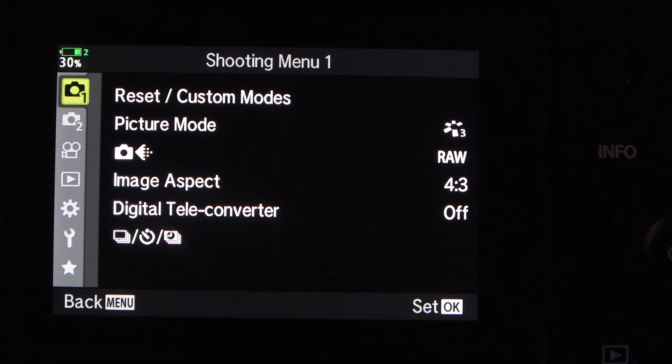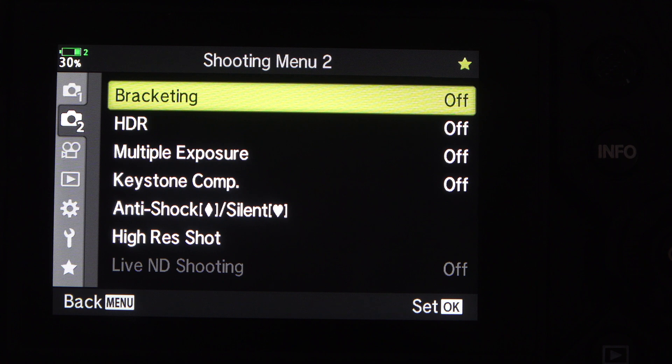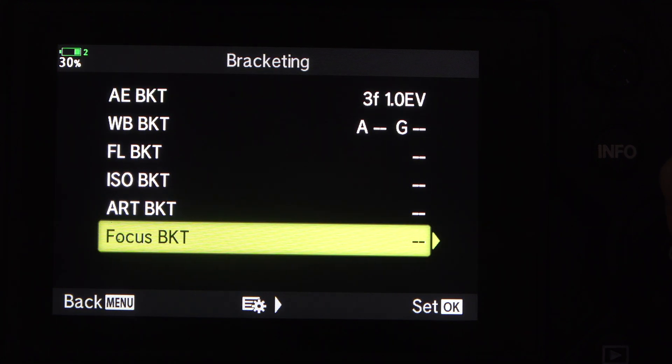Today we're going to take a look at focus bracketing on an Olympus OM-D E-M1X camera. It's fairly easy to get to the focusing bracket menus. You come down to shooting menu 2, then across to the right — right at the top is bracketing. Go to the right, put it on, go to the right, come to the bottom — you can bracket focus, but we want the bottom option: focus bracketing.